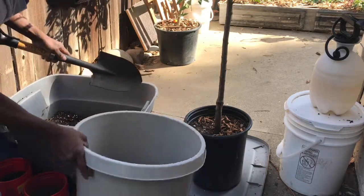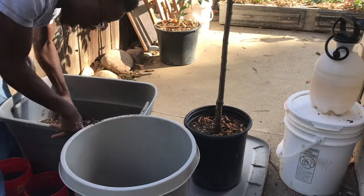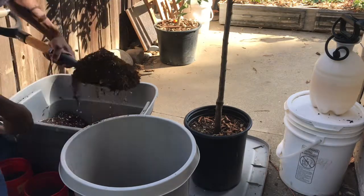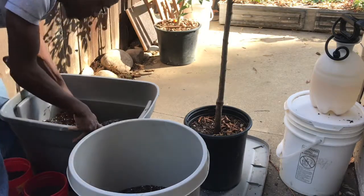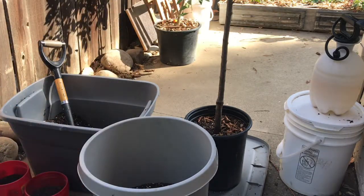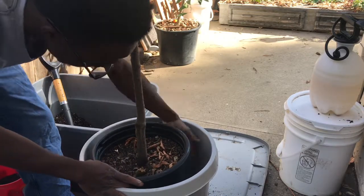You really want to do this late evening or early morning, and the reason why is you don't want your fruit trees to go into shock — basically go under stress. So there we go, I'm gonna back up and now I'm gonna take out the tree.